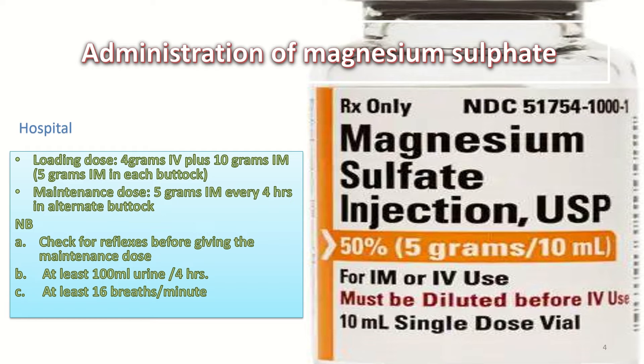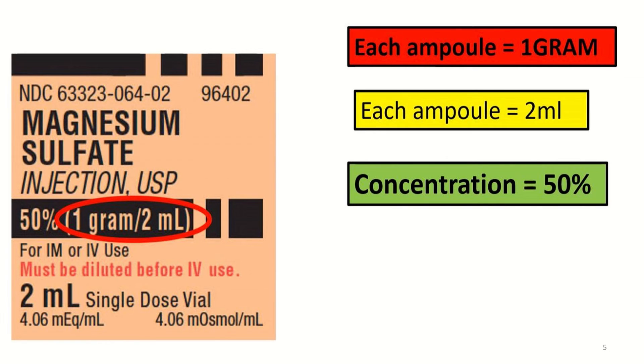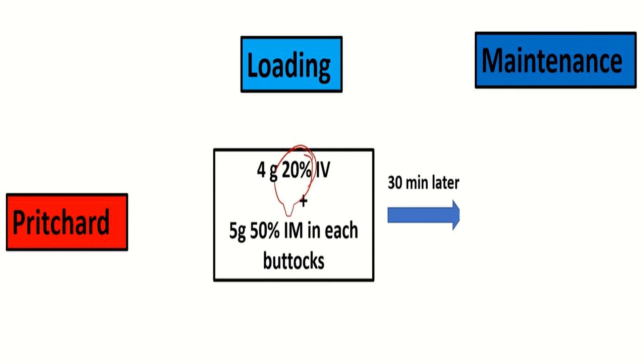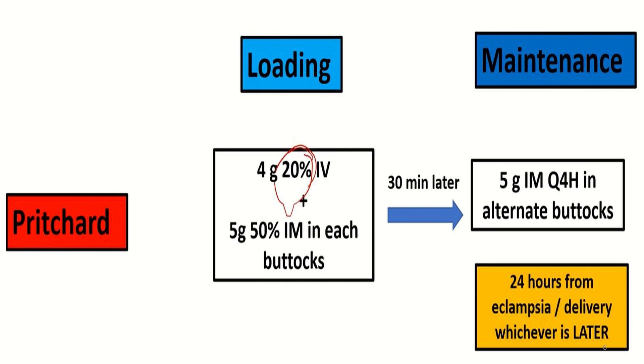Each smaller 2 ml ampoule contains 1 gram of magnesium sulfate at 50% concentration, given by IM or IV route. Each 10 ml ampoule contains 5 grams. Summary of the Pritchard regime: loading dose is 4 grams 20% IV plus 5 grams 50% IM in each buttock. After 30 minutes, give the maintenance dose of 5 grams IM in alternate buttocks. This maintenance dose is continued for 24 hours from eclampsia or delivery, whichever is later.